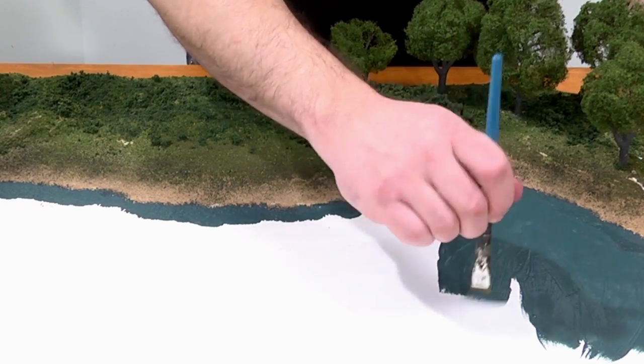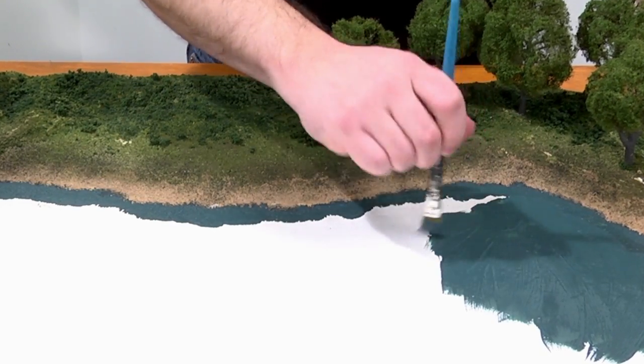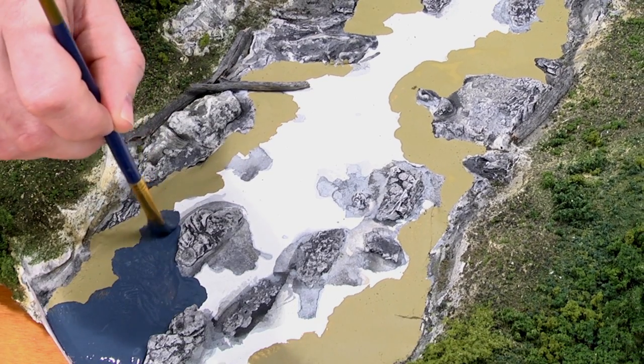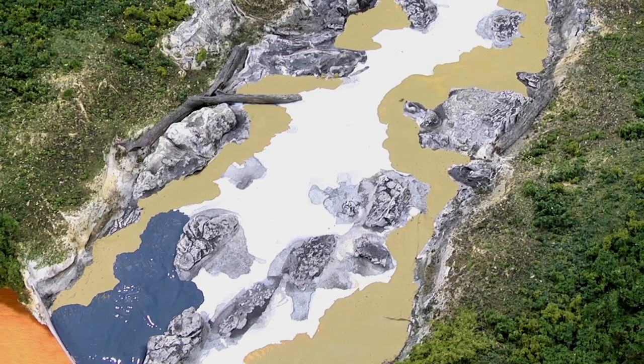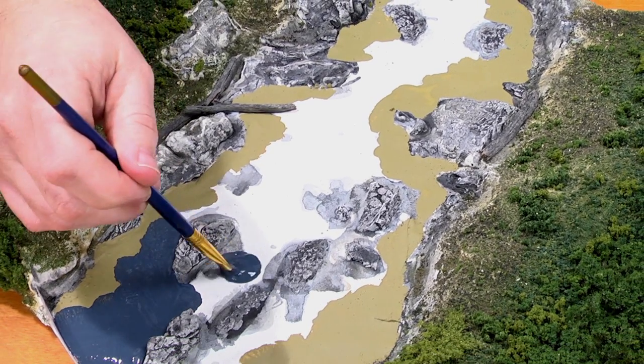I've chosen hunter green for this particular lake — of course you can choose whichever color you'd like. Here I used yellow silt along the shore and around the rocks to show the shallows, and now I'm adding deep blue to show the depths.